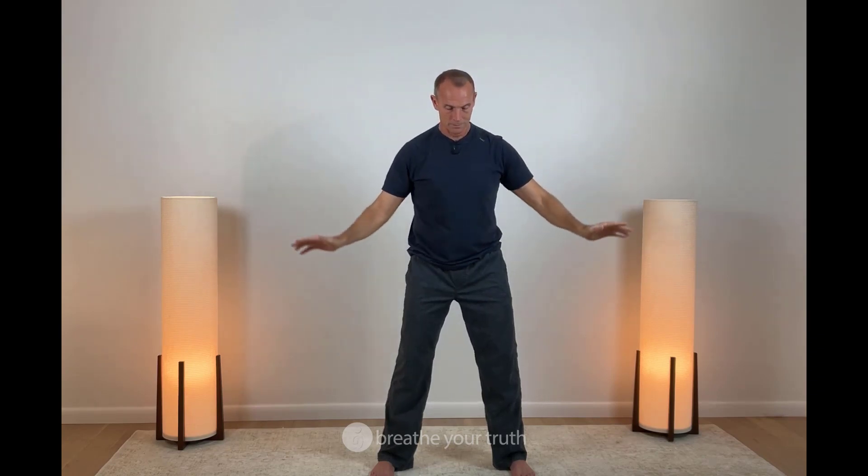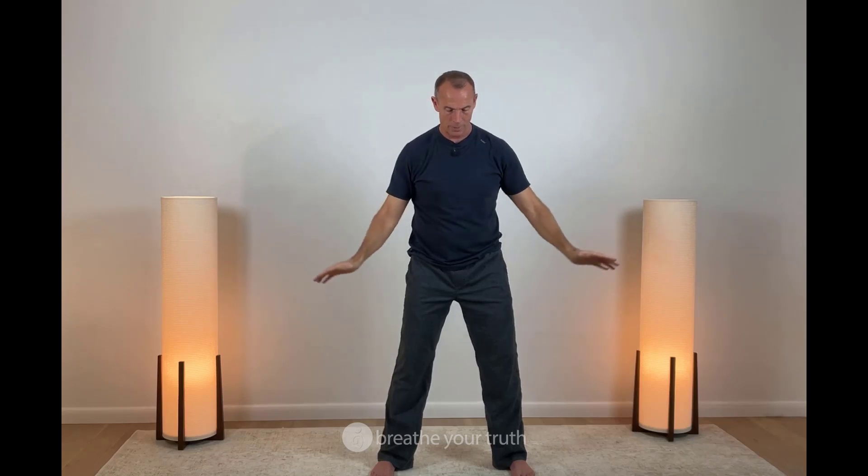Two more. Breath in, hold, and release. One more. So what we're doing with this first part of the practice is we're engaging the physical system of the breath, the biomechanics of the breath.